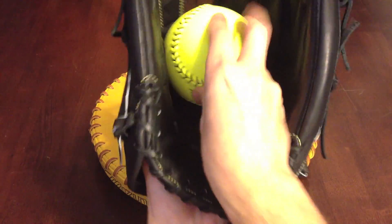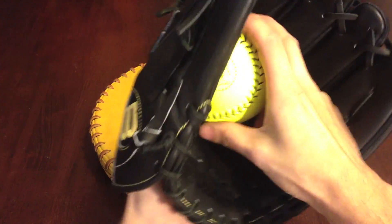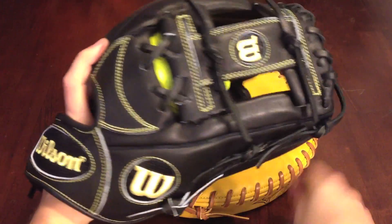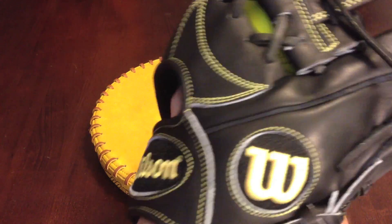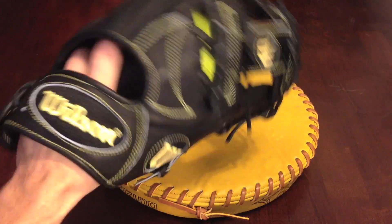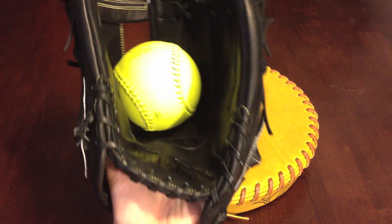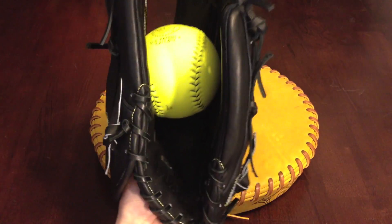Definitely wants to roll right in the middle. Finally the 12 inch, with the standard grip and two in the pinky. That'll break in pretty nice.